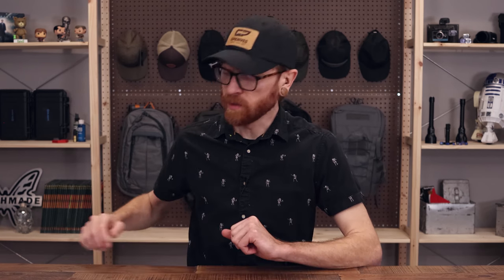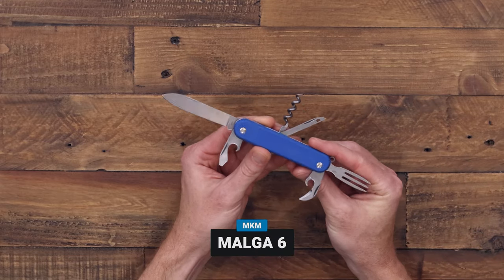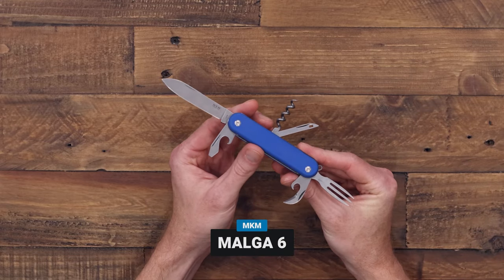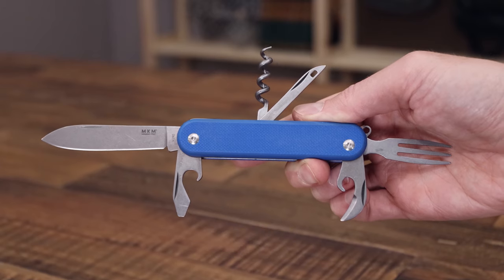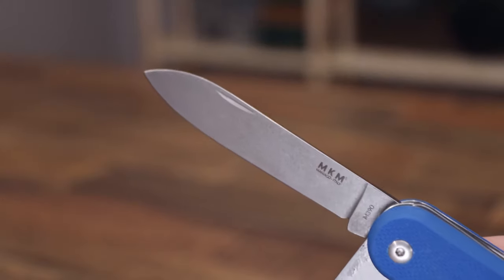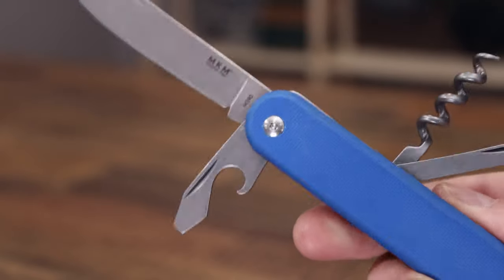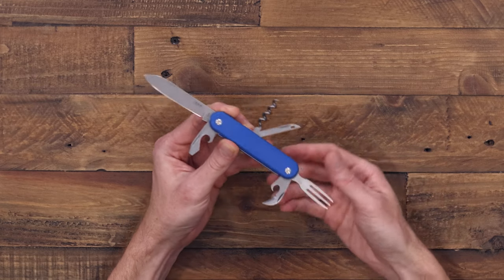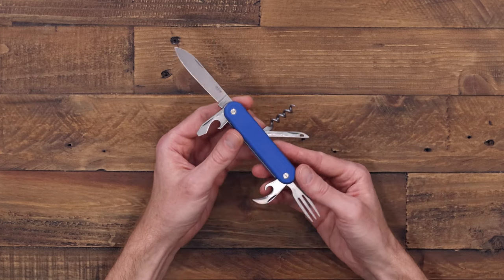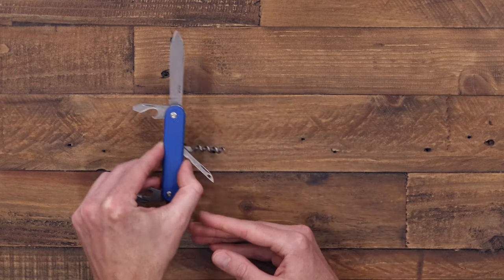Some great options for that are the Malga 6 — a modern take on the classic Swiss Army folding knife with some notable upgrades, including a Böhler M390 blade, torx handle screw construction, and notably a fork. We have this in multiple handle options including this nice blue G10.